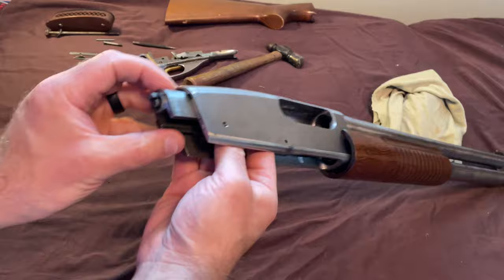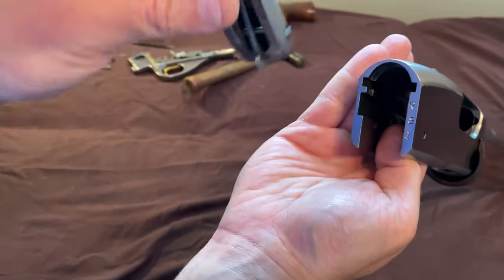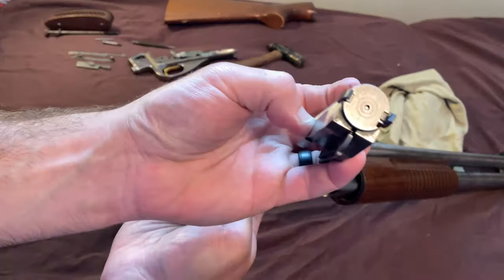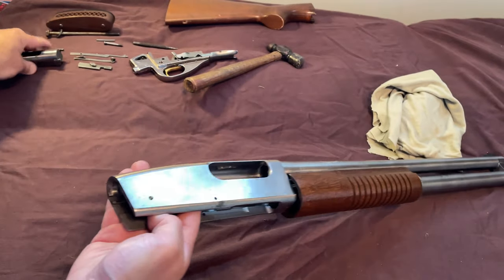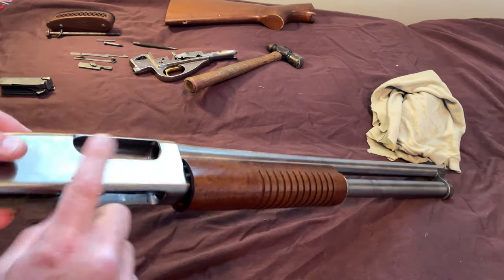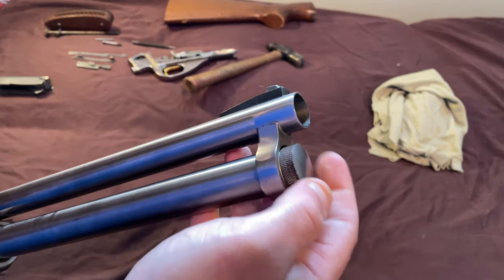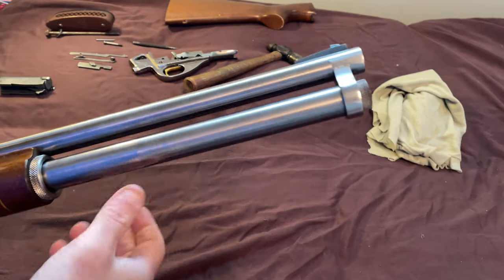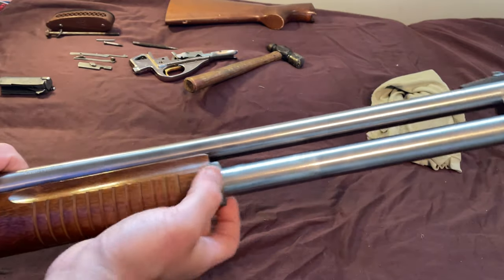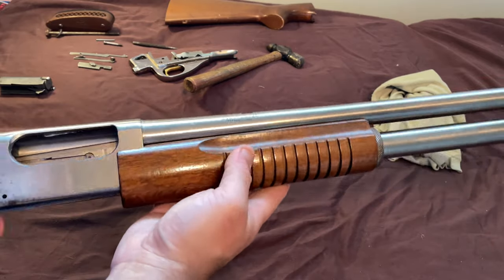The bolt should just come straight out the back. The extractor has two slots here — when you reinstall this, it rides along those tracks. Pull that out — there's your bolt. For a general field cleaning, you can wipe this down, spray it down. You can unscrew this, pull the magazine spring out, and the magazine tube will be free to come out of the gun. Unscrew this nut and the pump will come off. That's as far as I'm going to go for this demonstration.